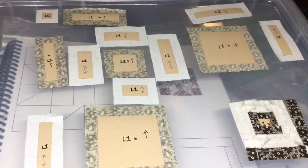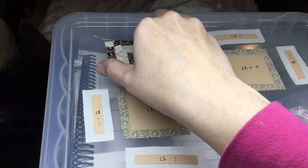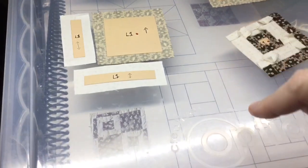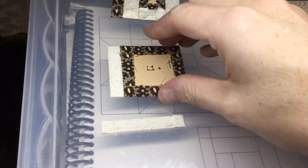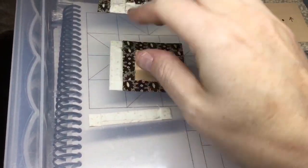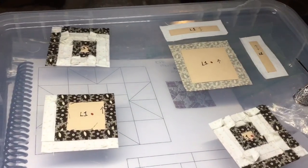I've got each of these log cabin sections completed. The only thing I have left to do is baste this and attach these two pieces, and then I can assemble the block. I've got my pieces basted and I've got these taped together ready to stitch. I'm going to attach this because it's the same size as the square, and then I'm going to attach the longer one to the bottom, and then repeat the process.